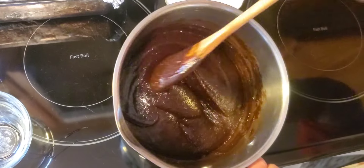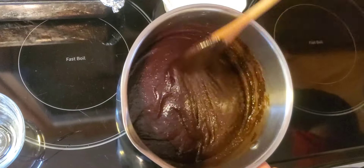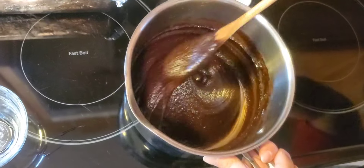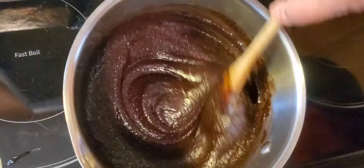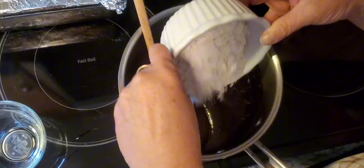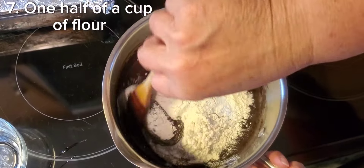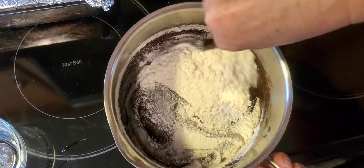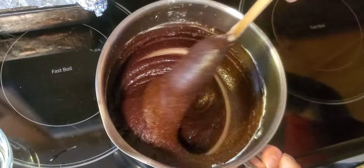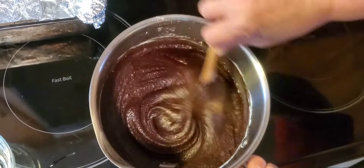Now that we have our eggs all beaten in, you're going to see that your brownie batter has a glossy, still somewhat granular texture. Like I say, that will give you those nice crinkly tops. But it's becoming much smoother. Now we finish it off with just a half a cup of flour. Once your flour is mostly incorporated, stir your batter — which is becoming nice and thick — for about 40 to 50 strokes.